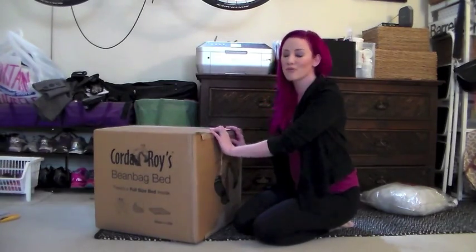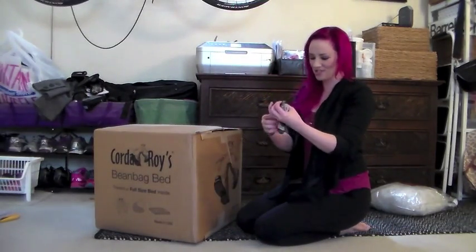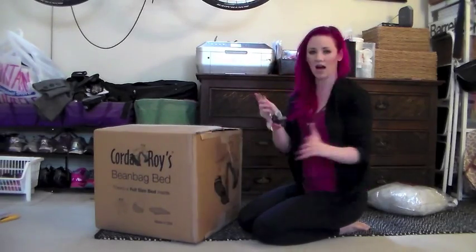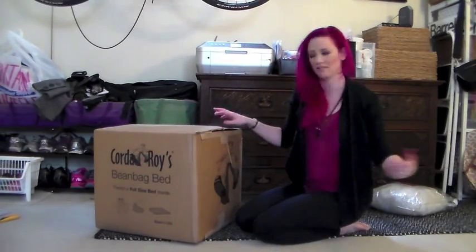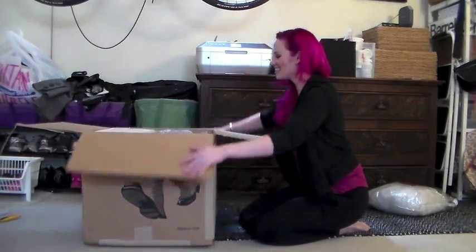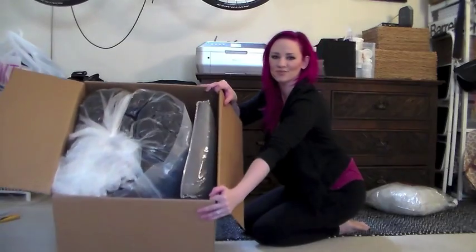So the way to properly unbox a Corduroy to get the key — whichever key you want — okay, so I've already done this. You open it up and then you see what's inside.